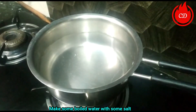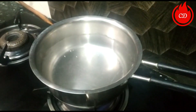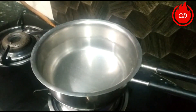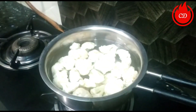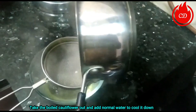First, we boil the gobi. I put 4 cups of water in a bowl and mix some salt in it. Now I put the gobi in and boil it for 2 minutes.